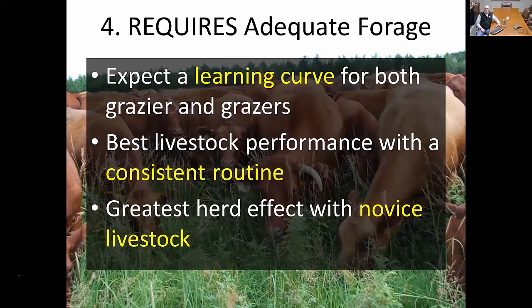The greatest herd effect usually comes with novice cattle. When you have new animals in a system like this, once they adapt to the grazing approach, since they're not familiar with the resources, you get a lot more movement and trampling activity with novice livestock. Once an animal is in routine and familiar with the property, things become more consistent in their pecking order and they move very similarly from one paddock to the next. That's usually the difference between mature animals versus stocker-type cattle — stocker cattle act more like novice cattle, while your cow herd, once familiar with the property, will get into a routine and continue to follow it.